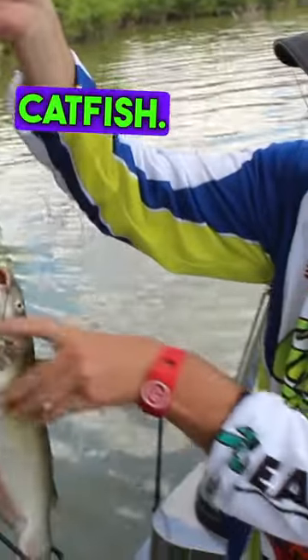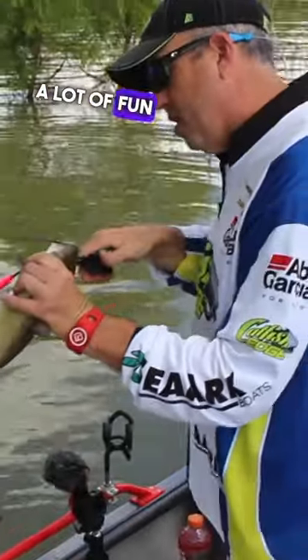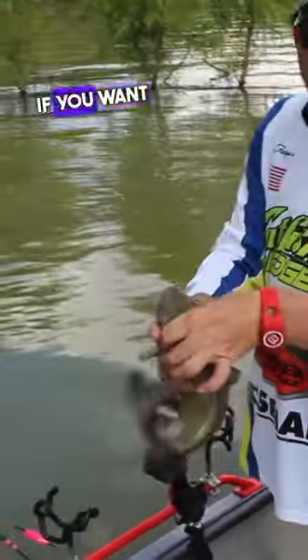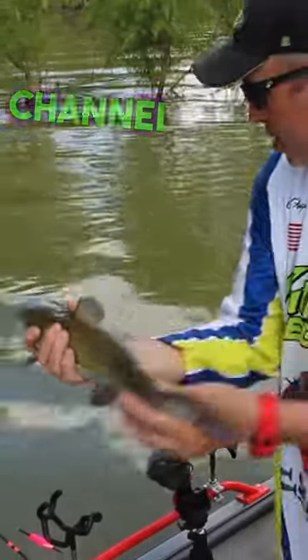Another good channel catfish. Good size, a lot of fun, and some good eating. If you want a few for the table, it doesn't get much better than that. That's a good quality channel catfish.